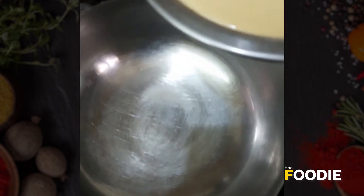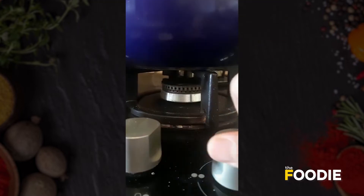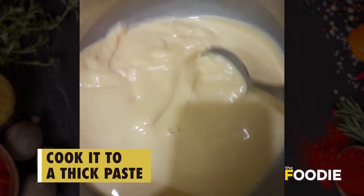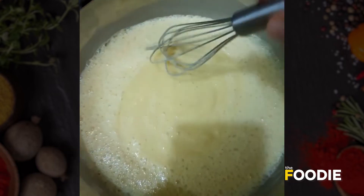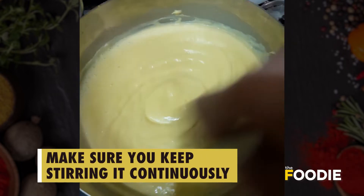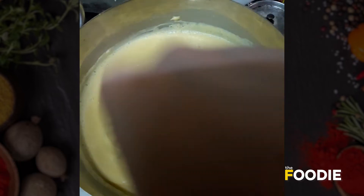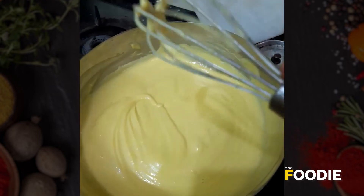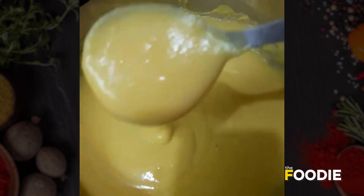Take a skillet pan and pour this batter into it. You can see how the consistency has slightly changed now — it has become thick. The batter is ready.